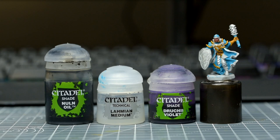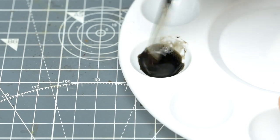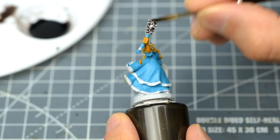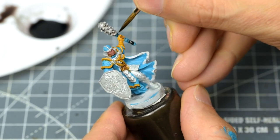I'm then going to shade all of the metalwork with a mix of roughly equal quantities of Nuln Oil with Medium and a touch of Druchii Violet. The only non-metal part I'm shading with this is the handle of the spiked club.